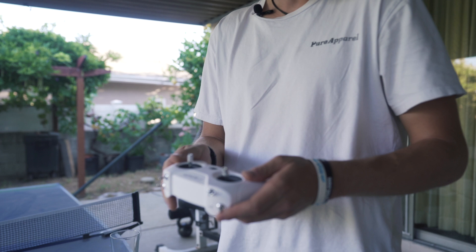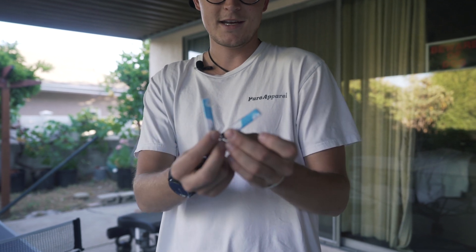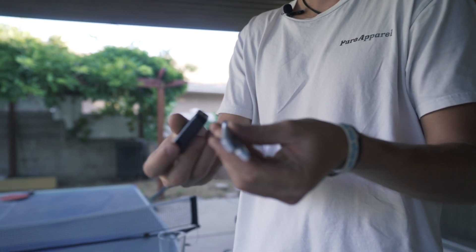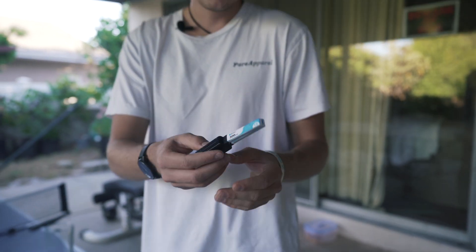The last thing is the controller, which actually feels really solid and charges by micro USB. As far as binding everything, it's pretty much all set up and should be charged. If not, just charge it through that port. The drone itself charges through USB via these little gum stick batteries, which are super dope — they literally just plug into this USB charger.